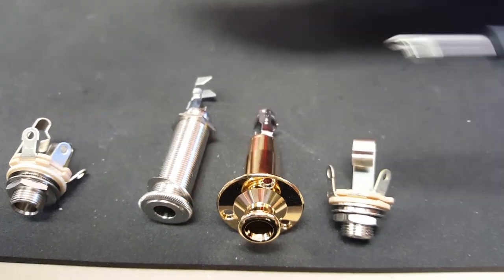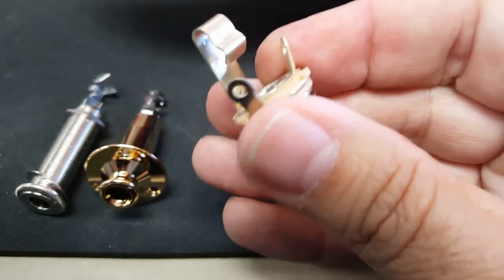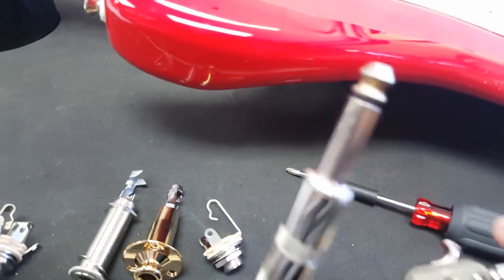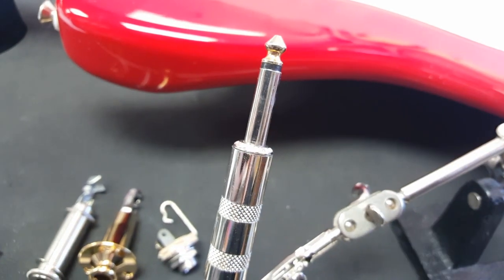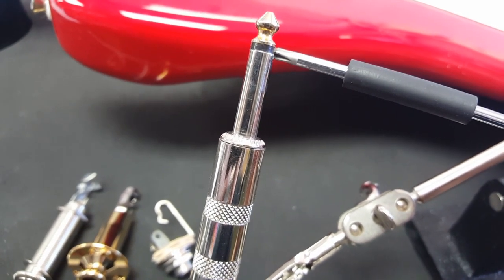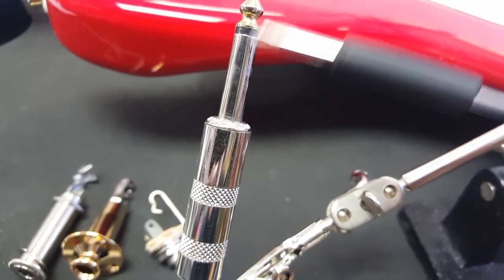So let's explain them, starting with the most common one — the easiest one first. You'll find this on pretty much every guitar out there. To understand it, all you have to do is understand how the guitar cable works. The guitar cable is made up of two components: the sleeve and the tip. The tip is the output, and the sleeve — this plastic piece that separates them — is the ground. Just like two wires: one is the hot and one is the ground. All guitar cables are the same.